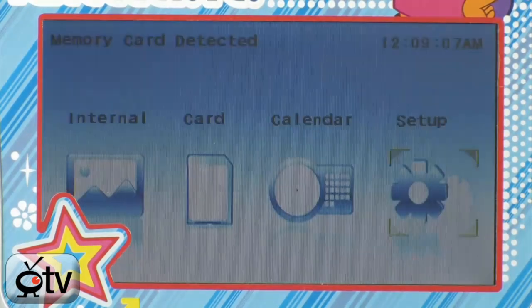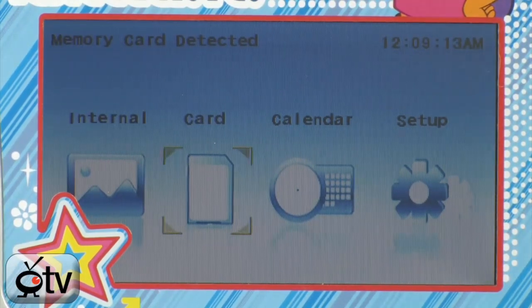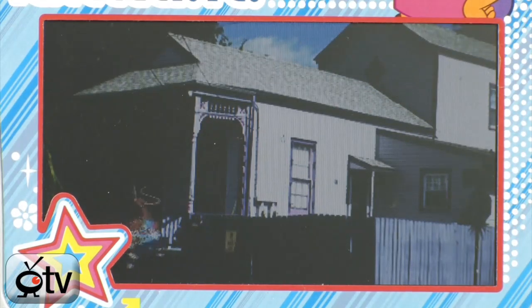Let's hit the back button and go into our main menu to check out some of the pictures on our card once more. On the card icon, hit the check mark for okay, and it will take the pictures from your memory card and instantly put them in a slideshow. You'll see little Dora pop up again with some nice transitional effects and animation.